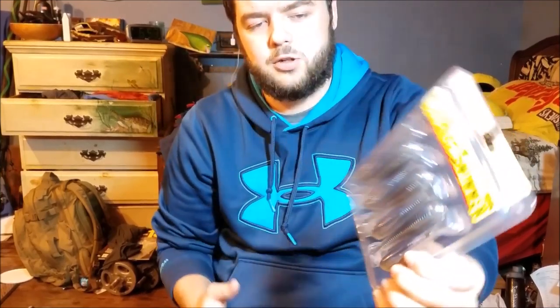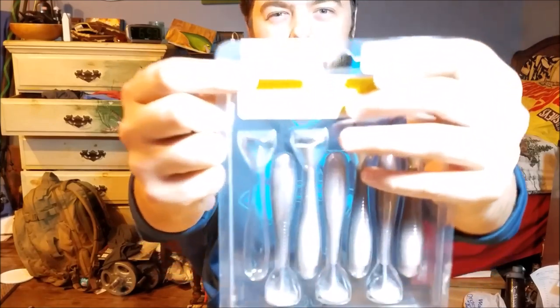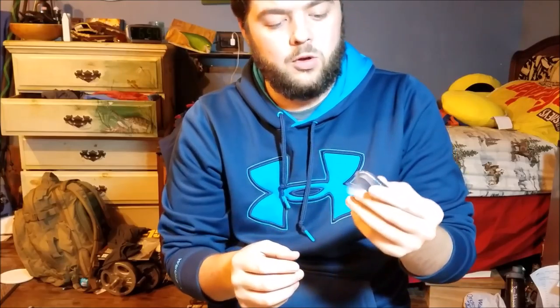They have them in a little bit smaller sizes, more like the regular Keitech Impact. I really like these — I have them in green pumpkin, and this color here looks like a purple blue pearl maybe. It's actually a pretty nice color. I could put this on the back end of a black and blue chatterbait or even a white chatterbait. It has a hook slot on both the top and the bottom so you can guide the hook in straight up and down.